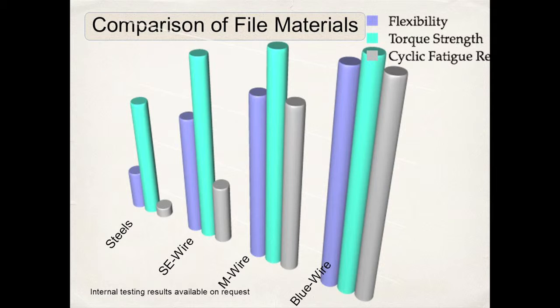You can see here in this graph comparing steel, super elastic stock nickel titanium, M-wire, and the newest blue wire — in the characteristics of flexibility, torque strength, and cyclic fatigue reduction, the blue wire outperforms definitely the steels, the stock nickel titanium, and even the M-wire.